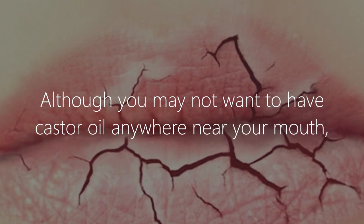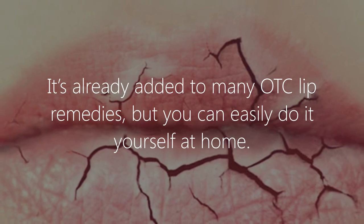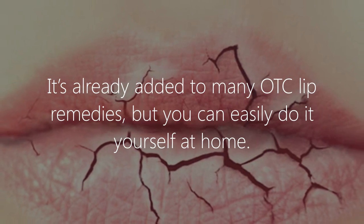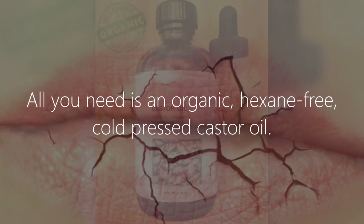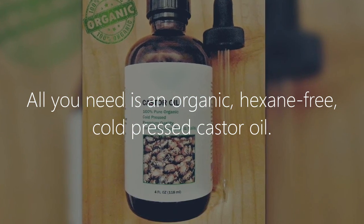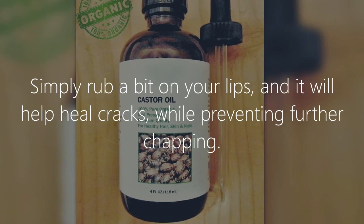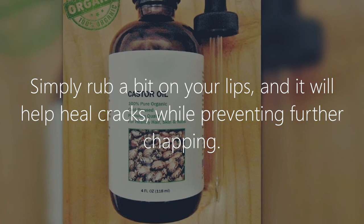Castor oil for chapped lips. Although you may not want castor oil anywhere near your mouth, it still works well for dry and chapped lips. It's already added to many OTC lip remedies, but you can easily do it yourself at home. All you need is an organic, hexane-free, cold-pressed castor oil. Simply rub a bit on your lips and it will help heal cracks while preventing further chapping.